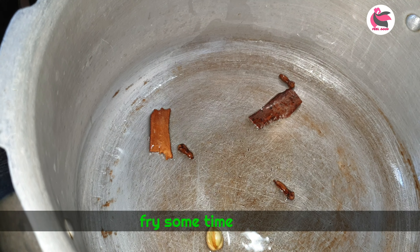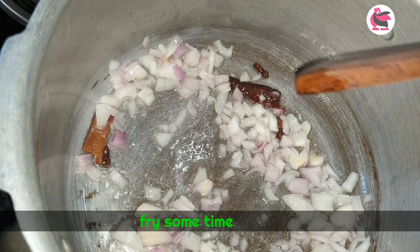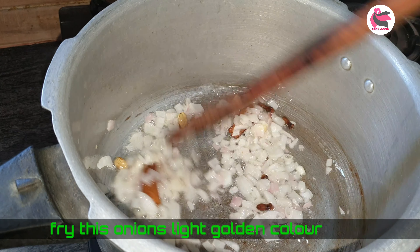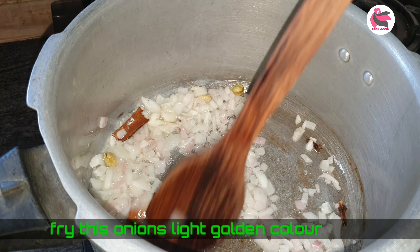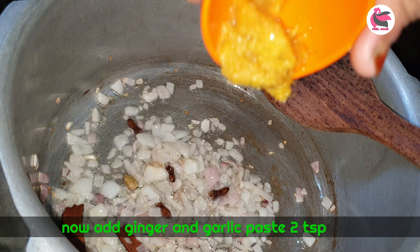When you fry it, cut a medium-sized onion. The onions will fry very well to a light golden color. When you fry it, add 2 teaspoons of onion.